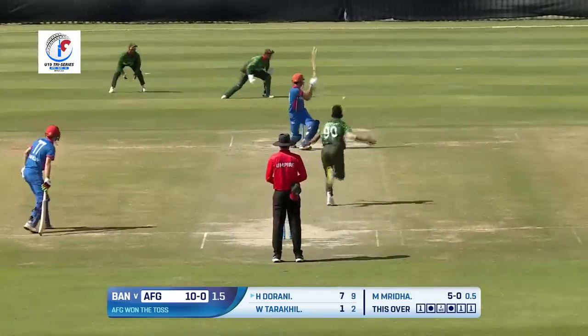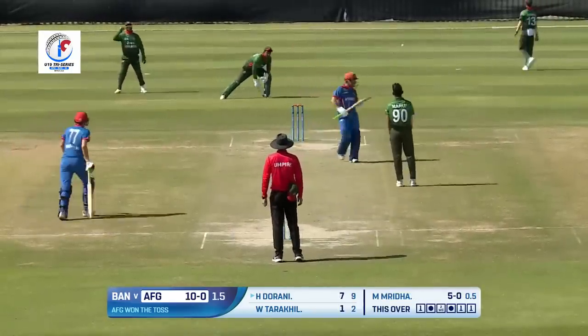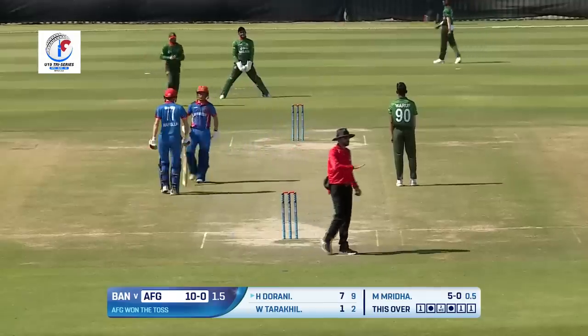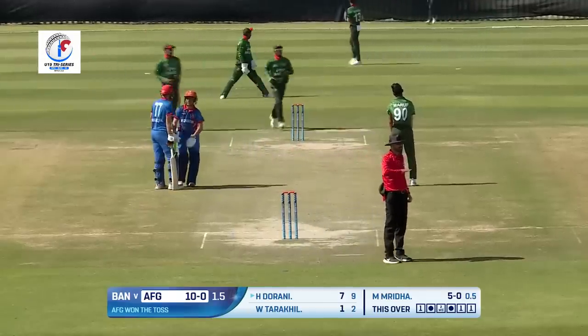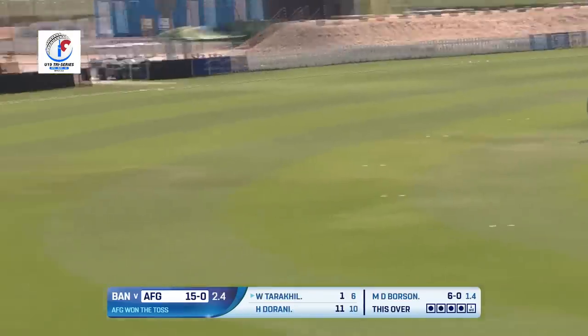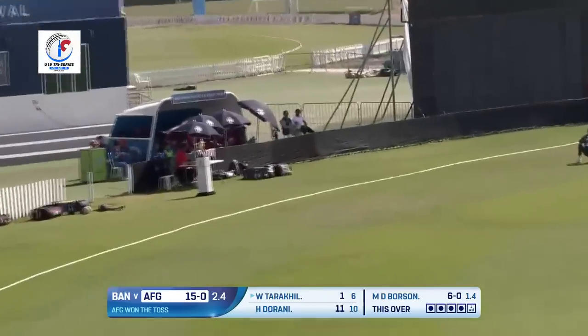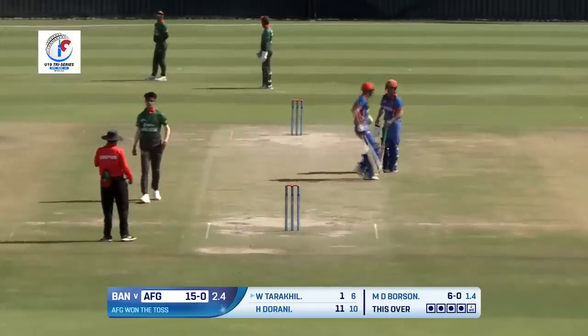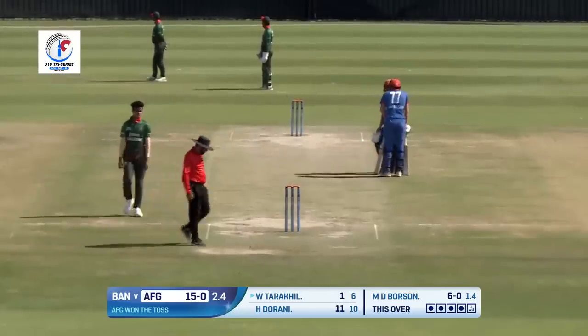Sayyad Hasrat doing a wonderful job. Oh, inside edge of the bat missing the stumps — the ball races away towards the fine leg fence for four! Edged and that will go all the way. There's a good diving effort but that's gone in vain because the ball races and crosses the ropes for yet another four.